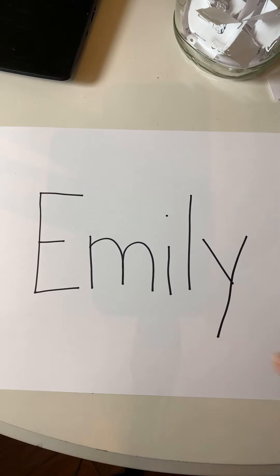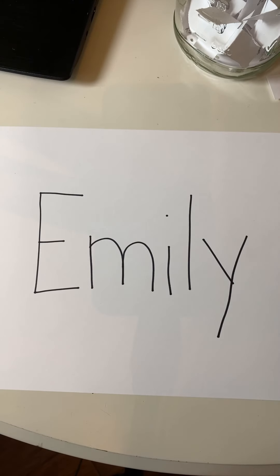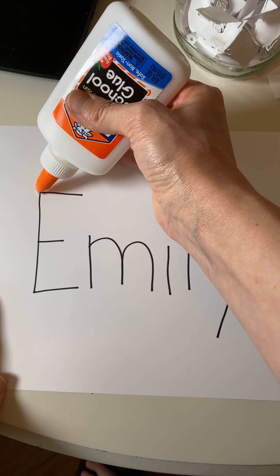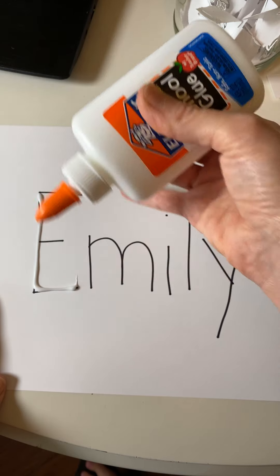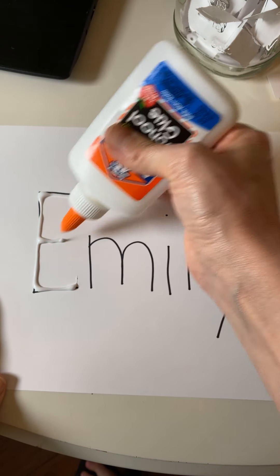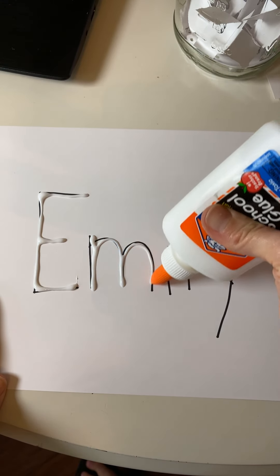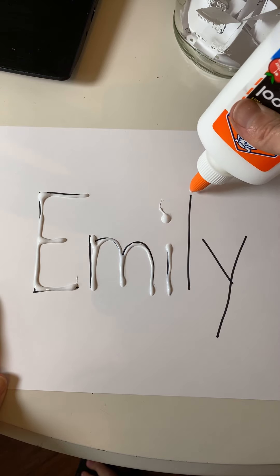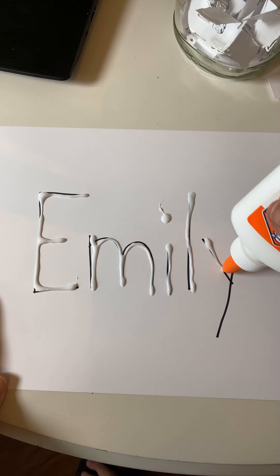So now we've got Emily written out. The next thing you're going to do is get your glue and trace the name Emily with glue. Squeezing glue is really good exercise for your hand muscles, so have at it and have fun tracing your name with glue. Don't forget to dot your I if you have one, like Emily.